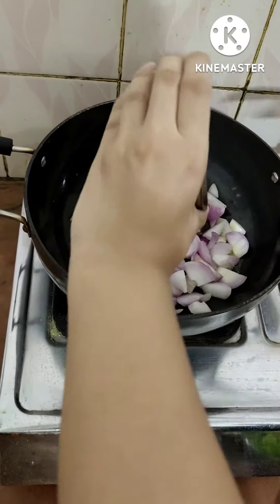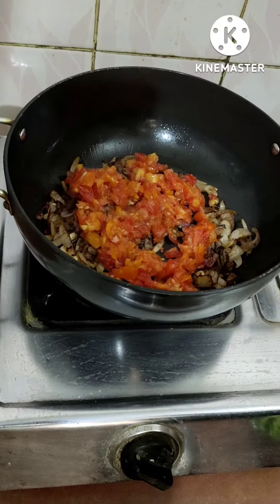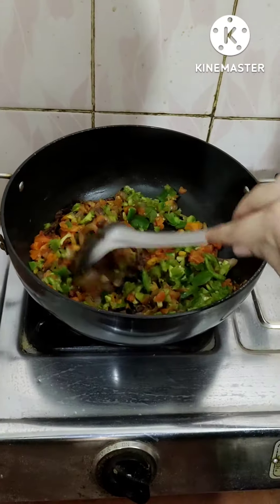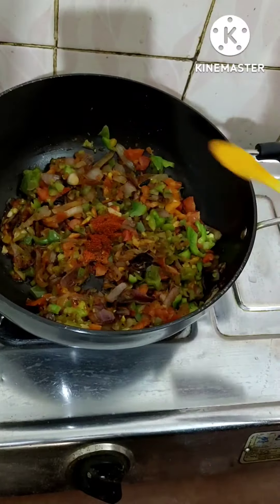I'm putting some ghee instead of oil, and then come all the veggies of your choice. Here I'm putting onion, garlic, tomato, and some capsicum, and I'm gonna give it a good mix with some salt.